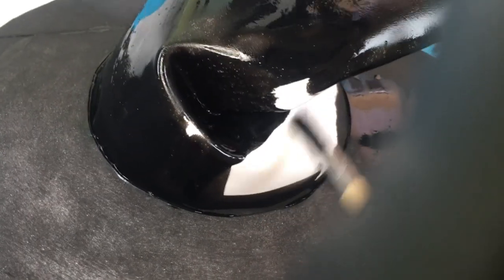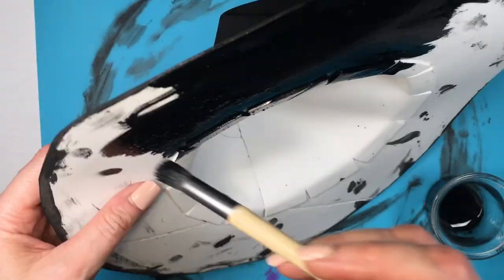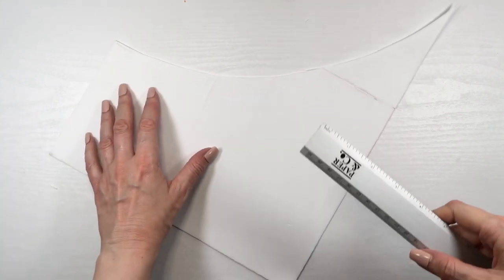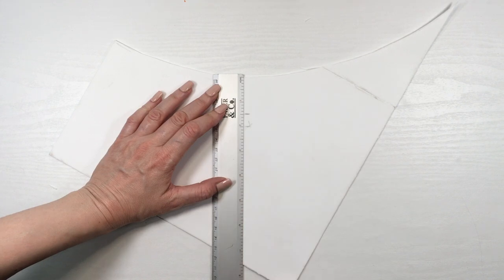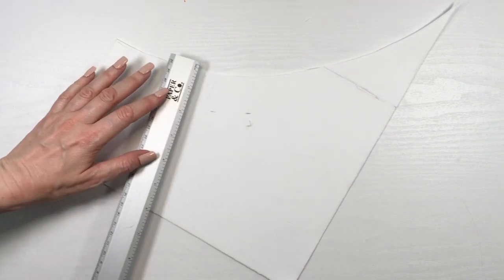I'm covering everything, inside as well, because that part is going to be visible depending on how you place it. Now I'm going to be adding some details — ribbons and buckles. For the ribbons I'm going to be using the leftover piece from the cone cut, which has a curve that I need.